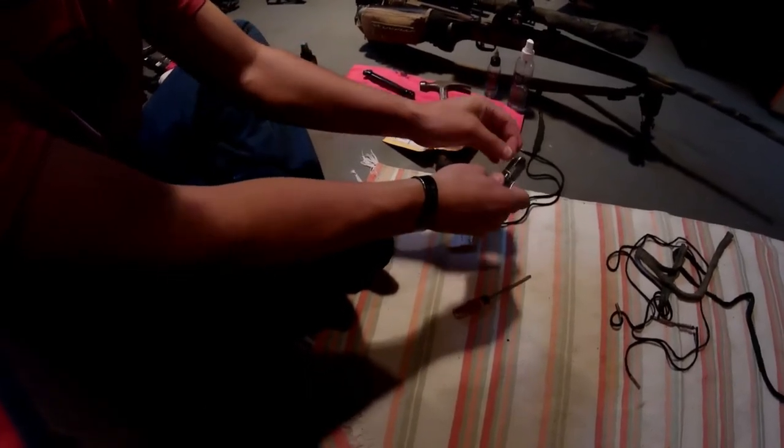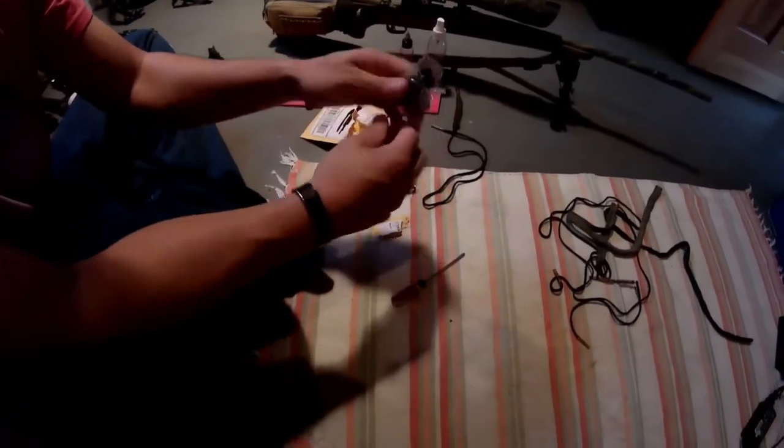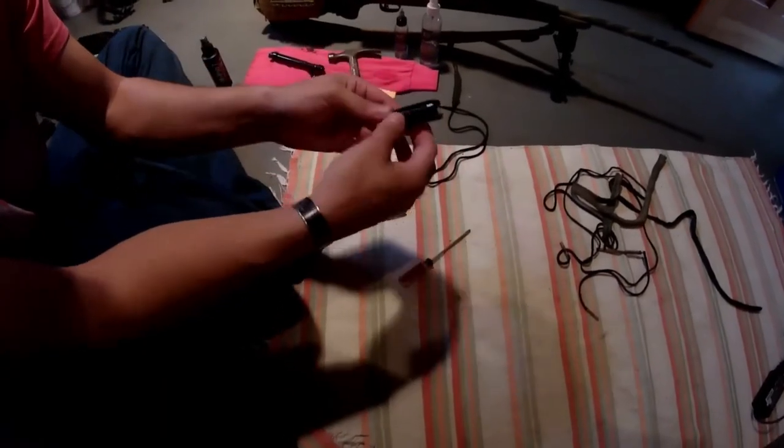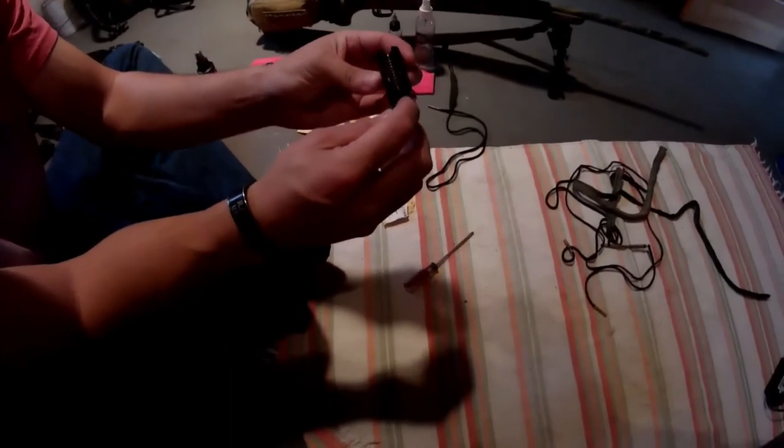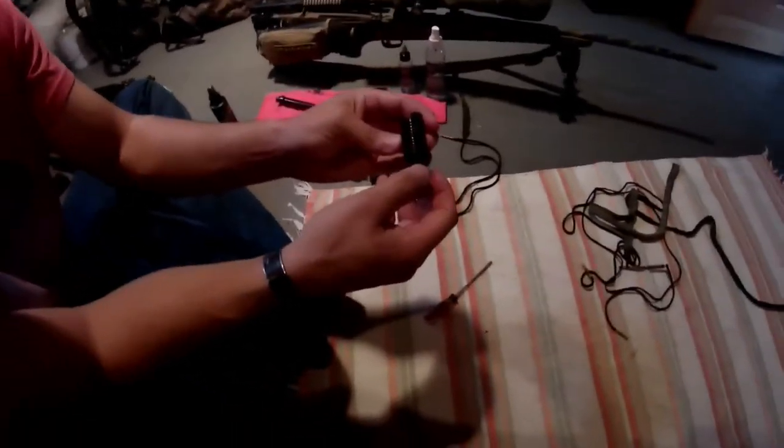The crush washer comes with the Phantom Muzzle Brake. This is steel and it's pretty much an almost exact copy of the Phantom Muzzle Brake, except it has what you call these knurls or texture here.